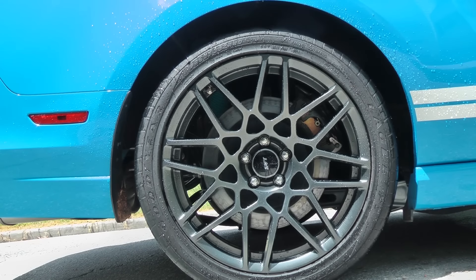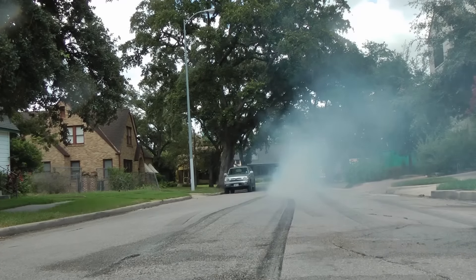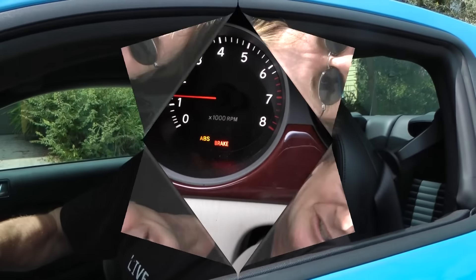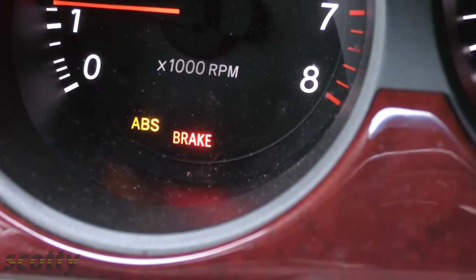One, two, three, four! Turn up your engines! It's time for the Scotty Kilmer Channel. Today I'm going to show you what to do if your ABS brake light comes on.